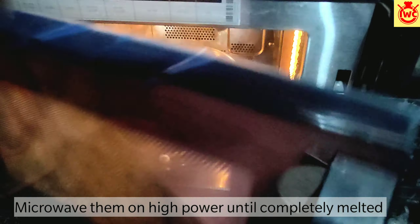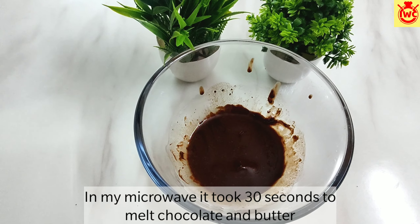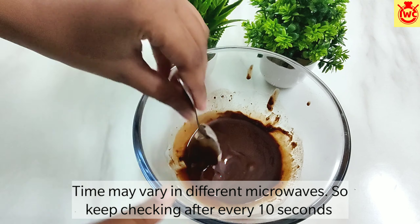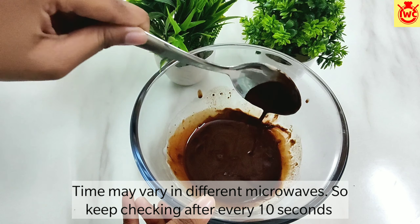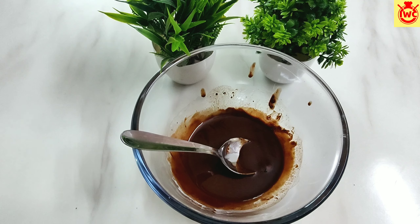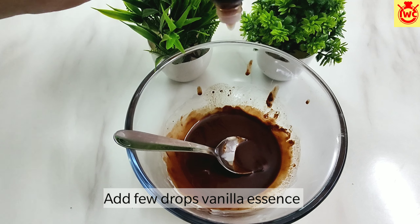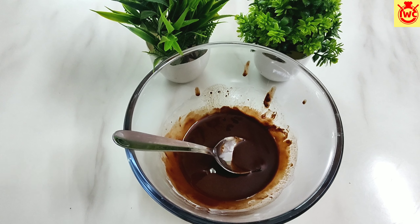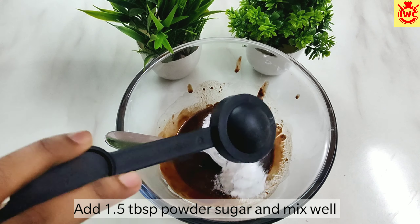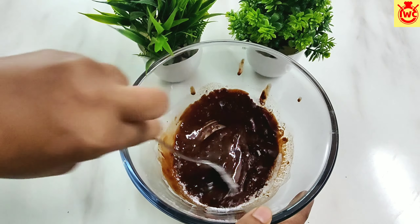Now we will melt them in the microwave. In my microwave, the highest power is 800 watts. I will microwave for 30 seconds. If you like it more sweet, you can add 2 tablespoons of sugar and mix it well in the chocolate so that it dissolves well.